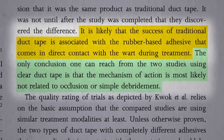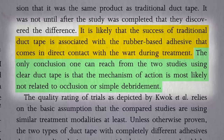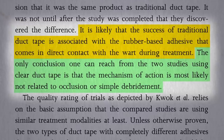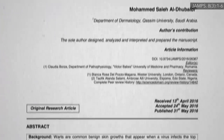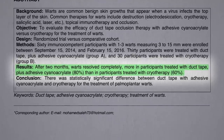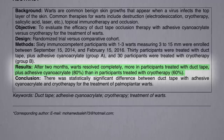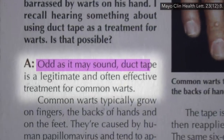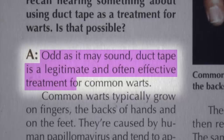After the two clear-tape studies came out, showing it appears to be something unique in duct tape — not merely the act of occlusion, not just covering it up — the latest addition to the body of evidence found a similar 80% versus 60% result for duct tape over cryotherapy, using real duct tape, in this case secured with some superglue so it would stick better. In conclusion, odd as it may sound, duct tape is a legitimate and often effective treatment for common warts.